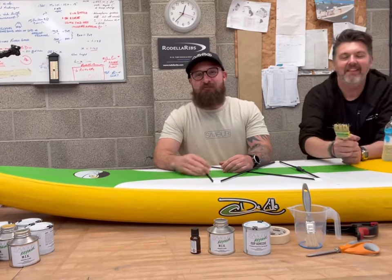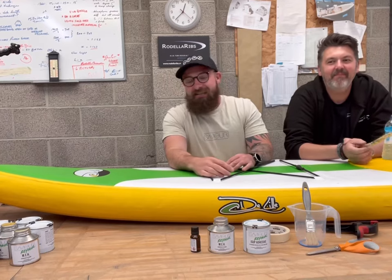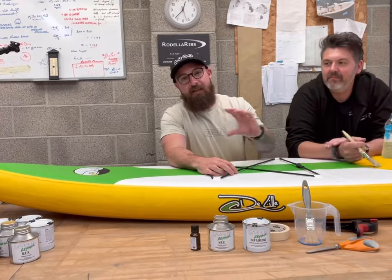Hello guys, welcome to Saviour Water Sports. I'm Saviour, this is Giovanni, and today's demonstrational video is going to be on an inflatable SUP seam repair.